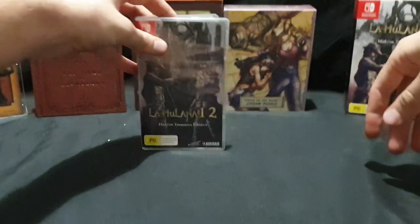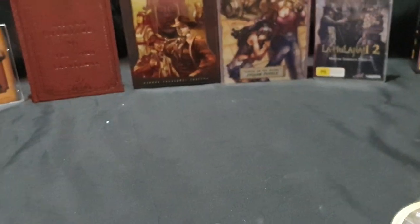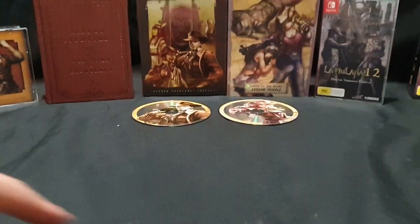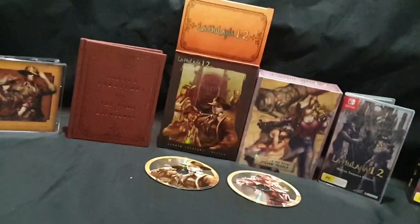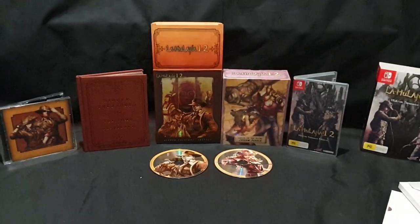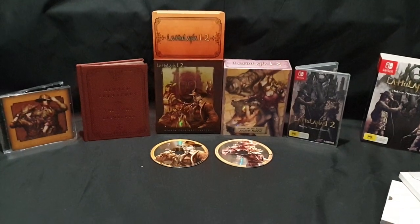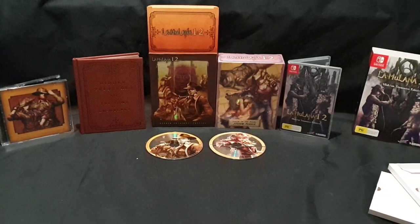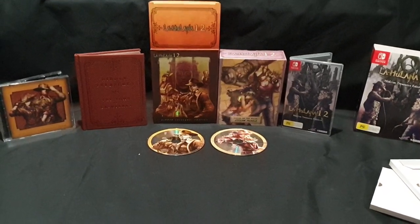So that is the video essentially. Let me know in the comments section below what you think of this collector's edition. Have you heard of the game before? Have you played it? Let me know your thoughts. Like the video if you enjoyed. Subscribe if you're new to the channel — I do unboxings and video gameplay. Like, share, comment and subscribe. Until next time, thanks for watching and goodbye.